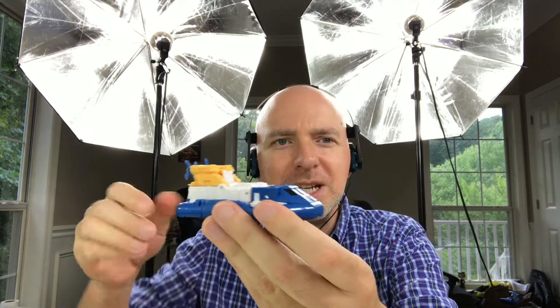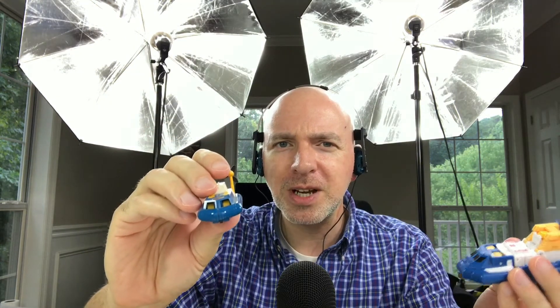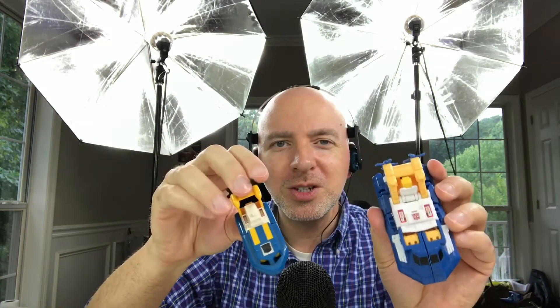There he is. He's Sea Spray, because when he's in the sea, he sprays. That's not true at all. But I'm taking him and comparing him to the Generation 1 Sea Spray, which I happen to have right here. The only reason I have this is because my son has not gotten his hands on it, so it's still in one piece.